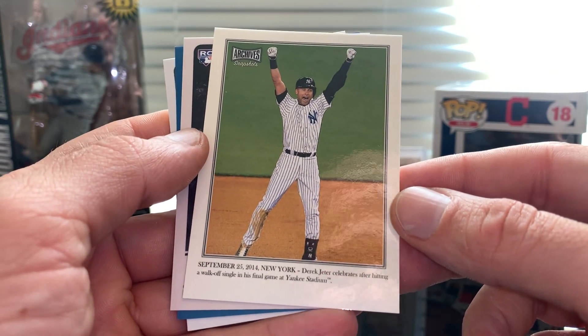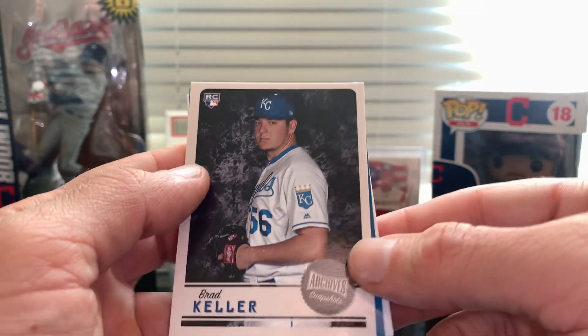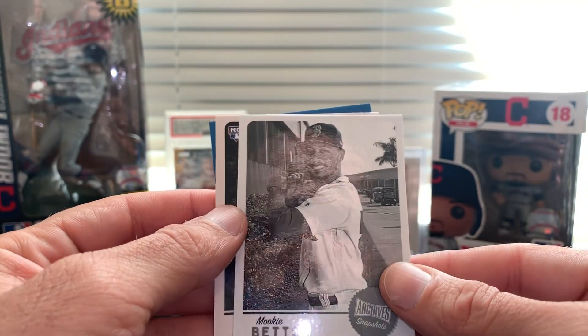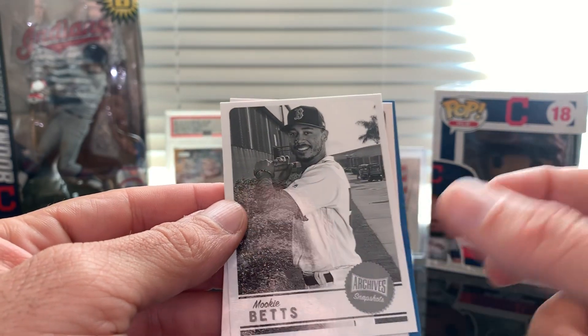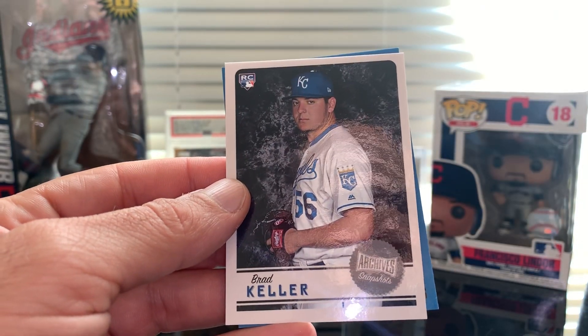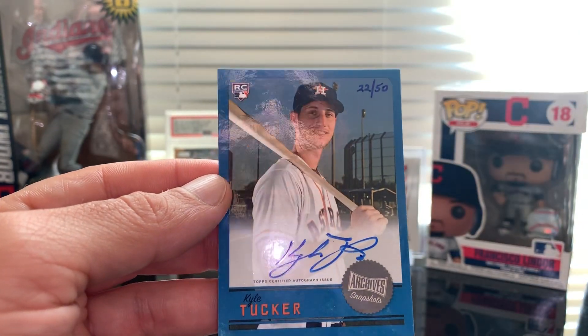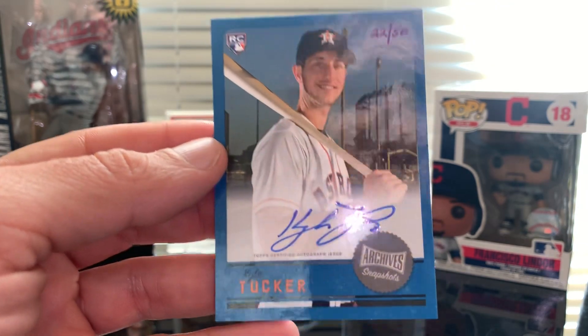We got Brad Keller. The auto is the second card. First was Mookie Betts black and white, then Brad Keller, and the auto is a Kyle Tucker rookie card, numbered 22 out of 50.